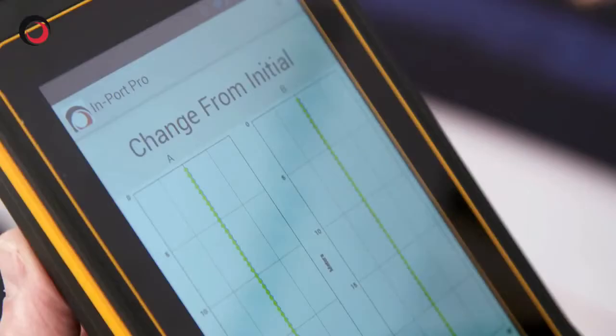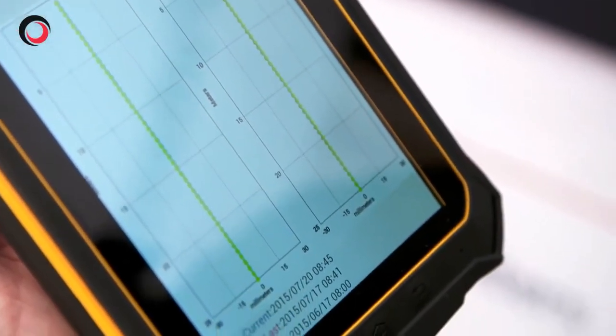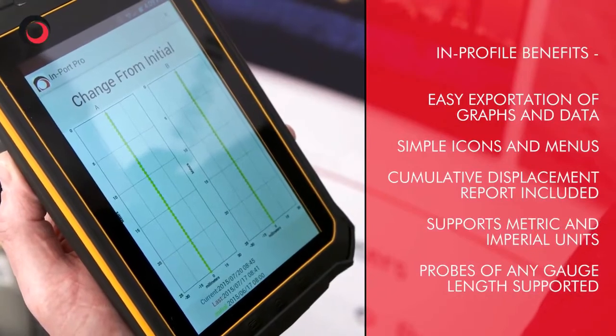The advantage of using this system is that the graphical results from previous readings can be compared and instantly show up any problems with the borehole.